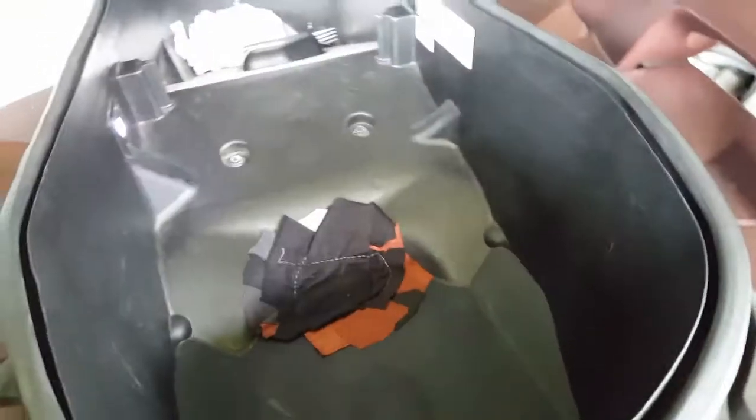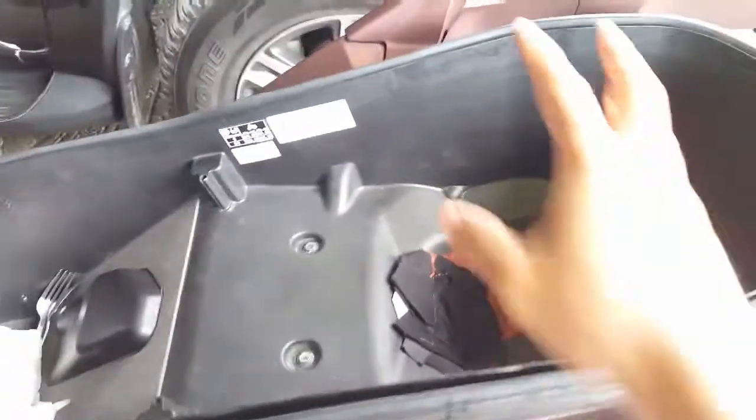There you go. It has a bigger compartment — you could put two helmets in it.